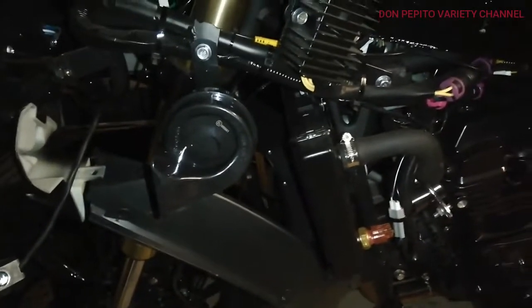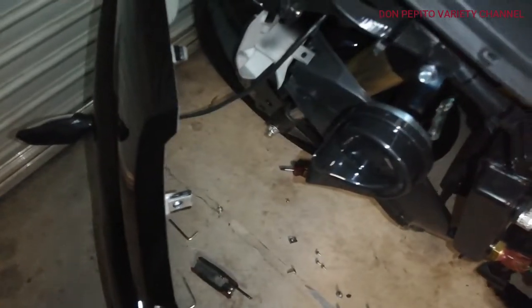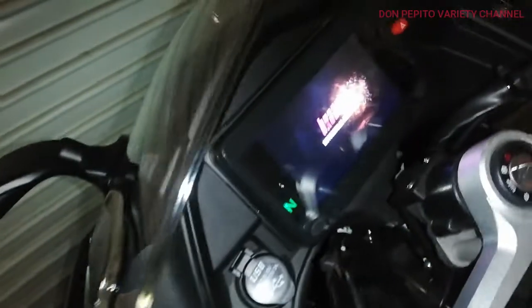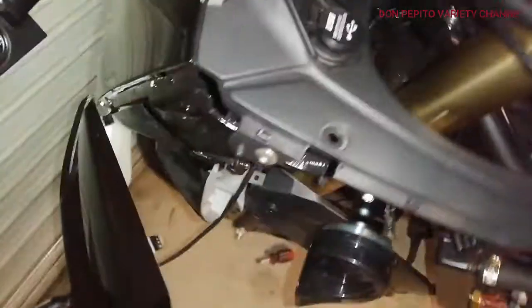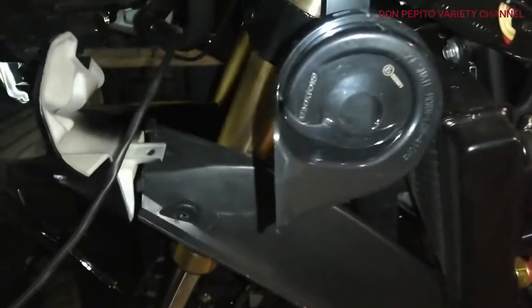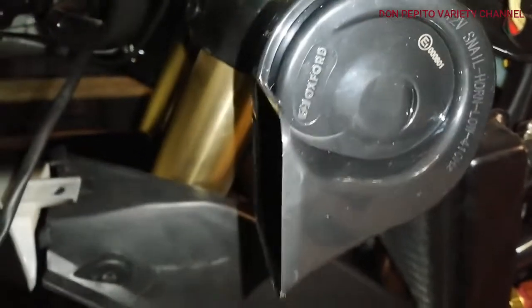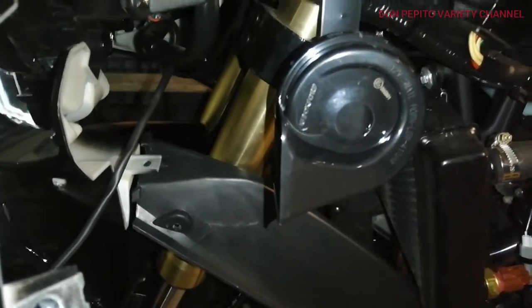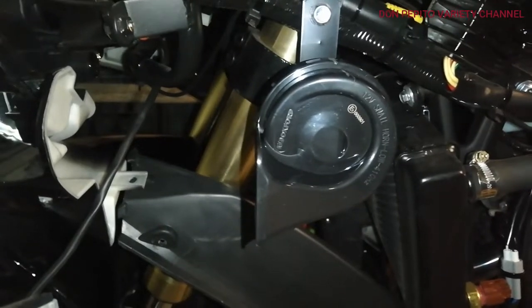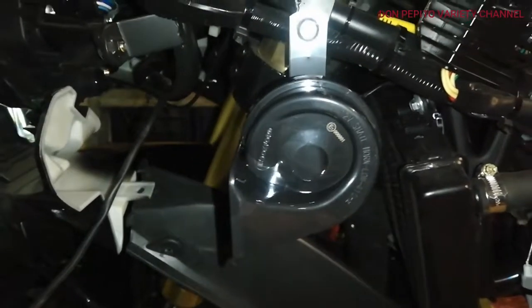I won't make that much noise because I might disturb the neighbors. I'll just switch on the bike to get some voltage. That's it — this one will get you free from trouble in case you need to get someone's attention.